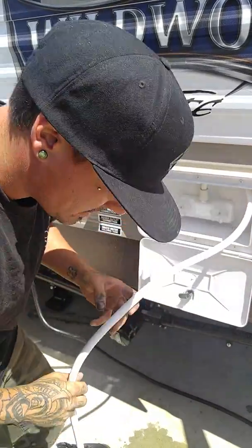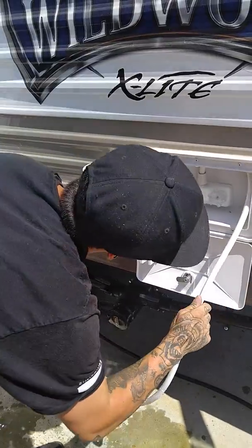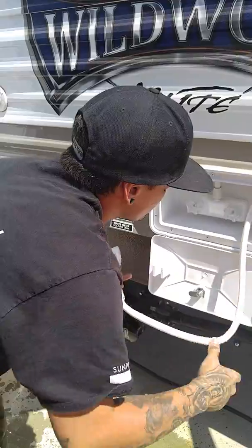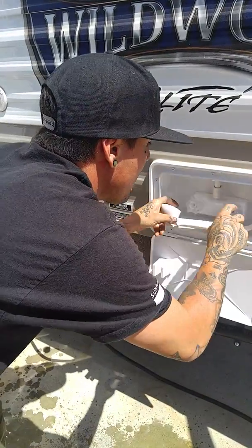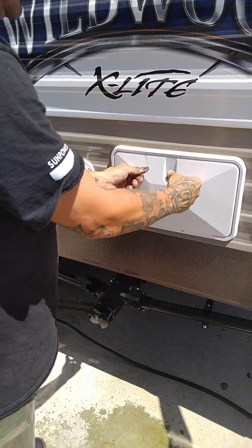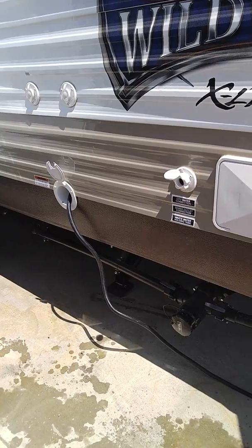That seems to be the length it's going to stuff, which is still nice. You could have people, instead of going inside, like if they're at the beach or the river or something. I take my trailer out riding a lot, and it's nice to just be able to hose off before you go inside — get all the dirt off.